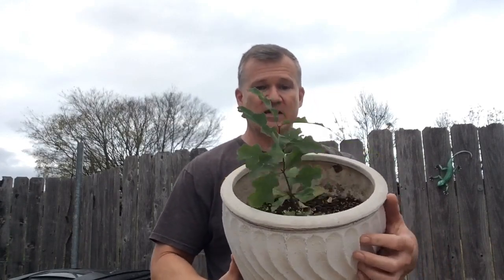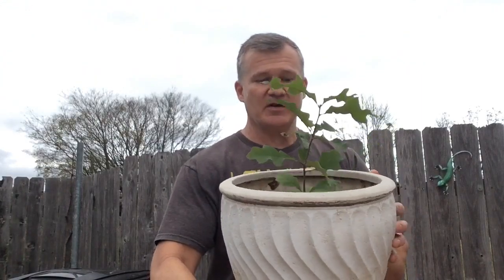Every year I get oak leaves sometime around November or December when all the leaves fall to the ground. I pick those up and put them on my garden, cover the garden with those, leave them for a couple months and then till those in. Well last year I picked up a lot of oak leaves and got a few acorns in there too. When I was getting ready to till, I noticed one of the acorns had sprouted. So I took that acorn and planted it in this pot here last year and it has grown into a good little sapling. So I'm going to put this out in the yard and hopefully this thing will grow for years and years to come.